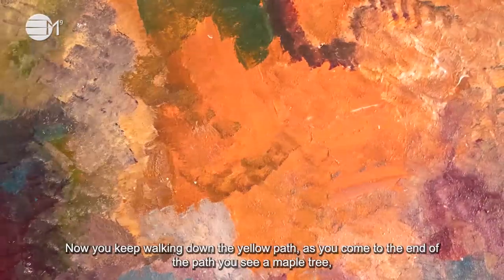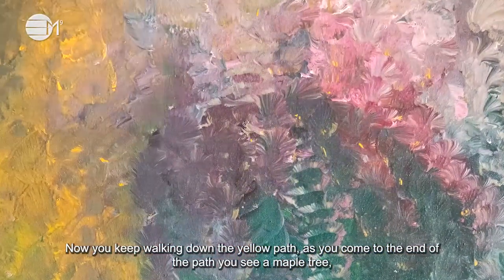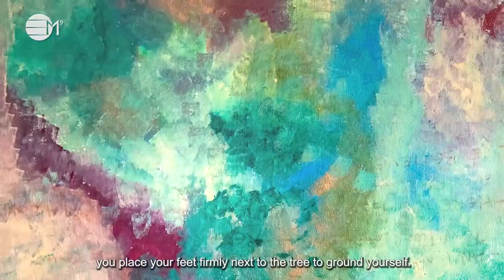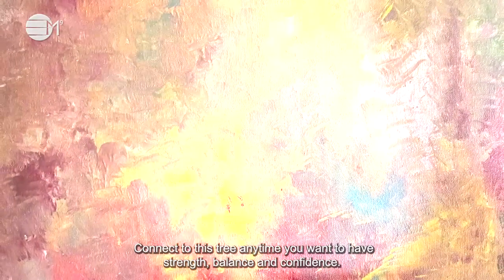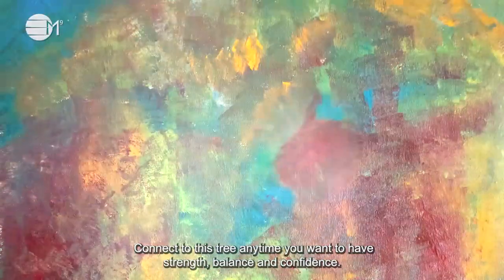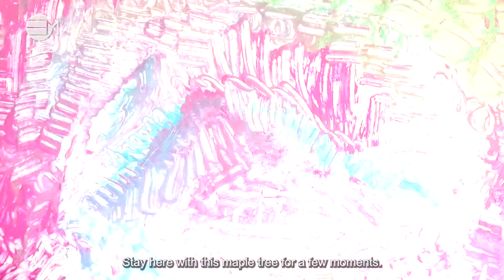Now you keep walking down the yellow path. As you come to the end of the path, you see a maple tree. You place your feet firmly next to the tree to ground yourself. Connect to this tree any time you want to have strength, balance and confidence. Stay here with this maple tree for a few moments.